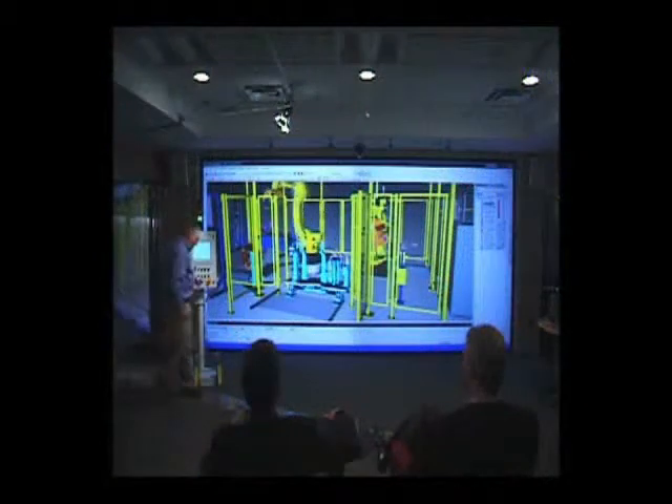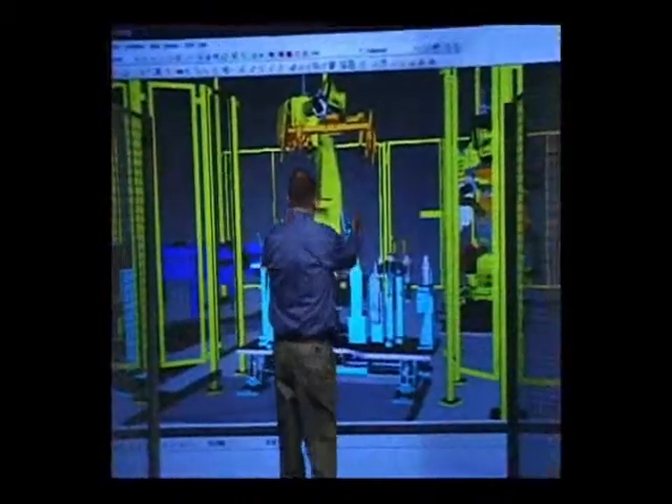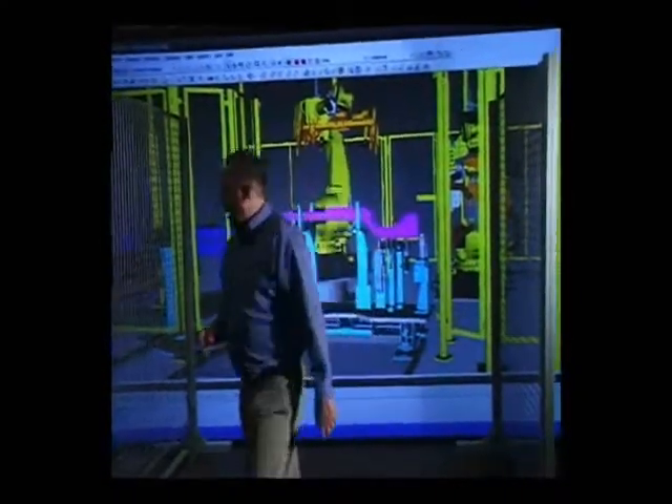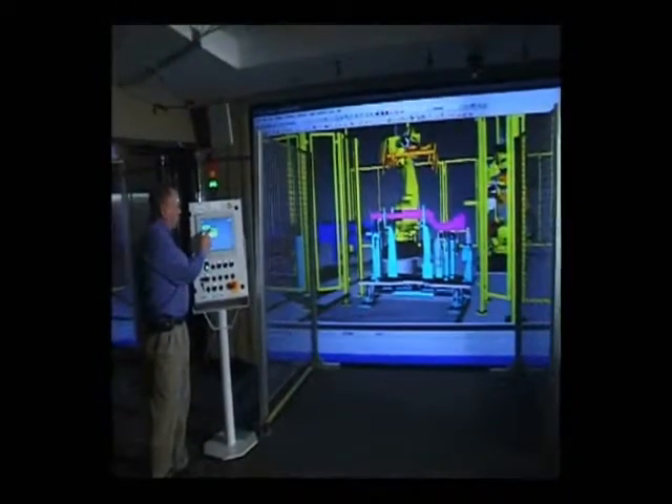Now I'm going to walk up once again and load the style one part into the fixture. Since it is clear to load, I'm going to walk clear of the cell, press cycle start, and of course let it start to run.